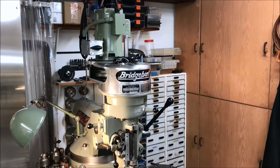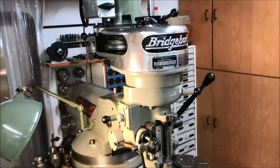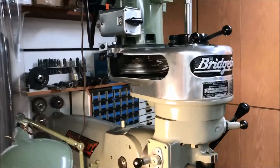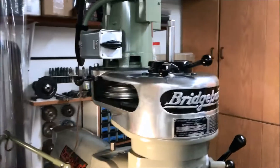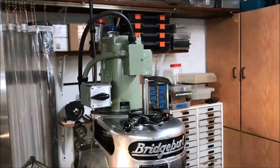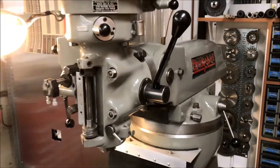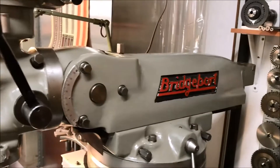So it's a step pulley J-head. When I got it, it had already been converted to a single phase motor.